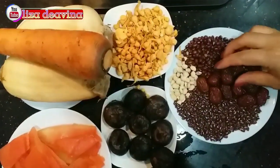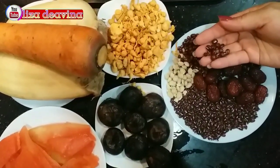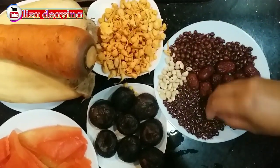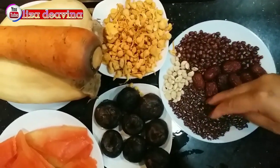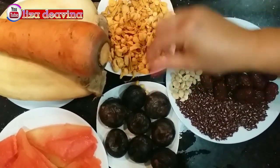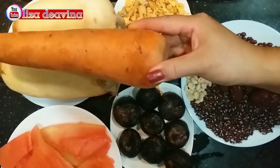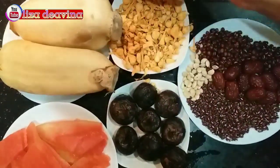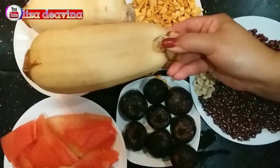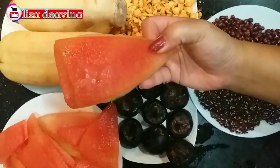Kita siapkan bahannya: kurma merah, kacang merah, bintau, jek siw tau, jong cova, water chestnut, wortel, akar teratai, kulit semangka.